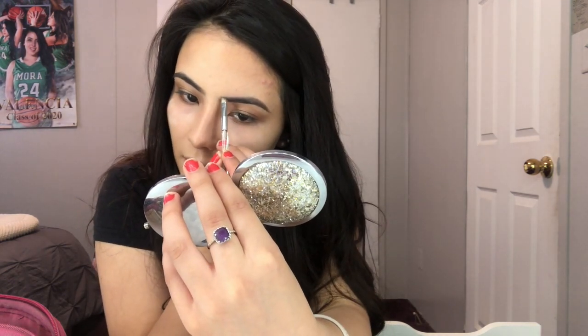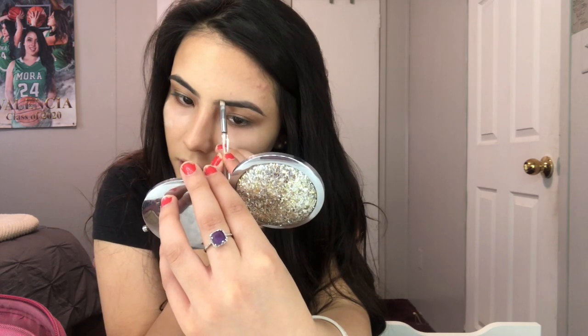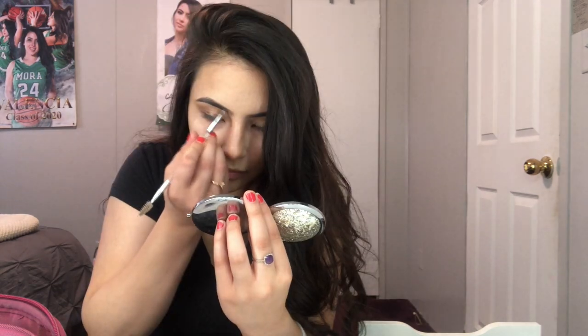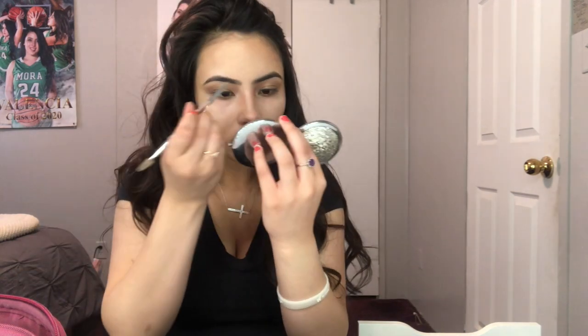I thread my eyebrows so I like the line it gives — I try to keep that and not cover it with makeup. I go just a tad under the line and brush it out. My sister recently bought me this for powder. She also bought me this highlighter a while back — I go in with this brush to apply it.